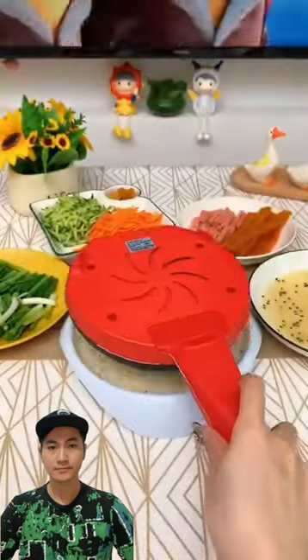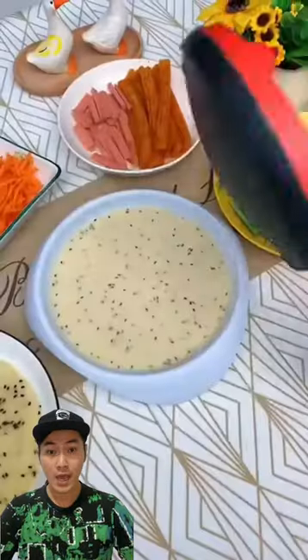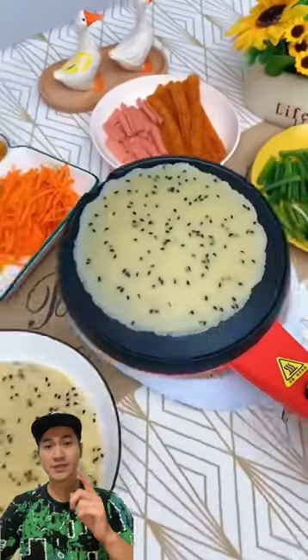What? This machine can create crepes in just a few seconds? That's unbelievable! Let's check!